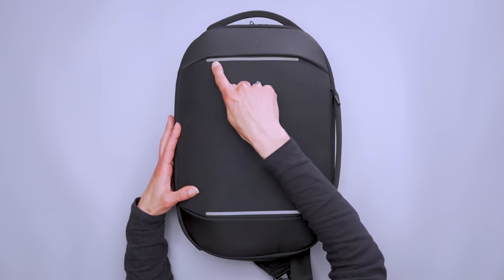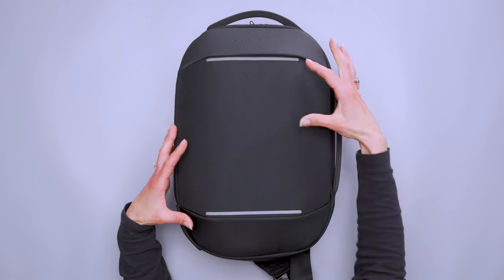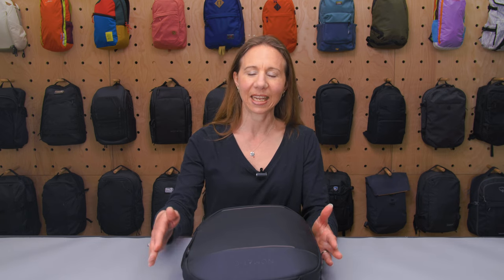On the front here, we do have these two reflective bars, which, especially because this is the black colorway, if you're riding your bike or walking in the dark, you can definitely be seen. Along with the black colorway, it does come in another one called Tiger Stripe, which you'd think would be black and orange, but it's not — it's like a camouflage and then the Tiger Stripes are like a black stripe.